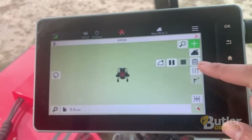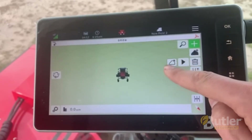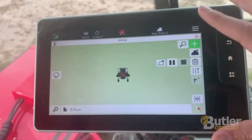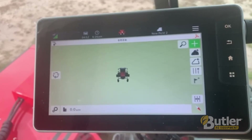If you run into an obstacle or need to stop for whatever reason, you can pause your boundary, and then by hitting the play icon you'll resume. Once you've completed the boundary you'll hit your stop button. And that is how you map out a boundary in your fields with your 9900 series windrower.